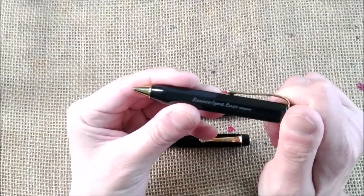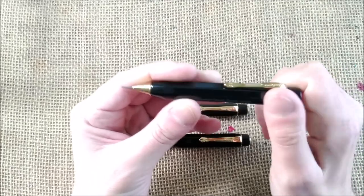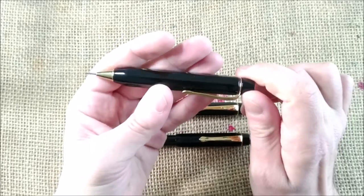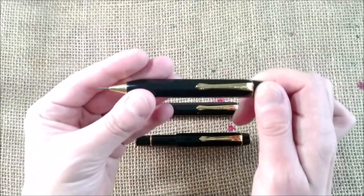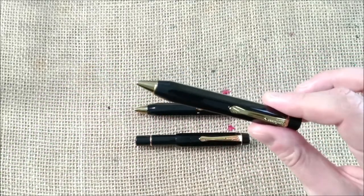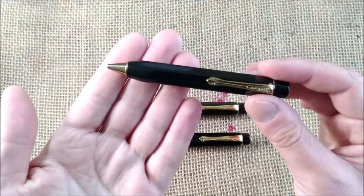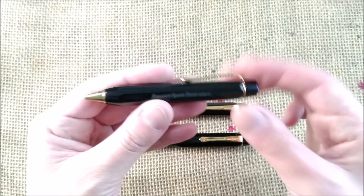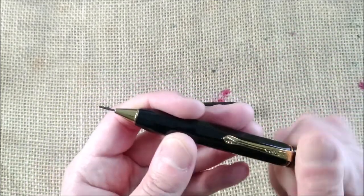The other nice thing is that this pencil takes 1.18 mm leads. You will have the same size of leads that you had on the vintage pens. And this, in my opinion, is a very nice feature because it goes back to that time.